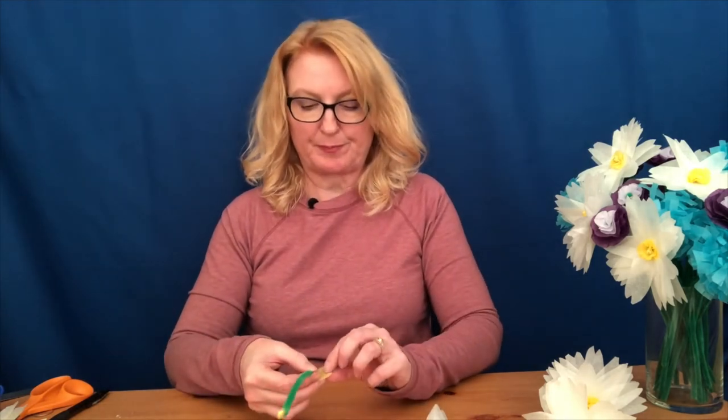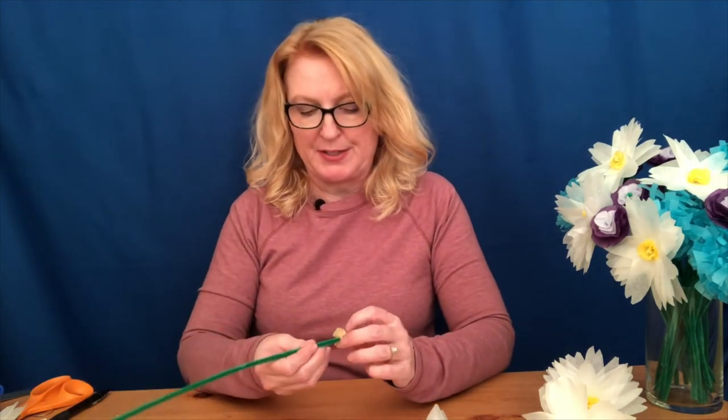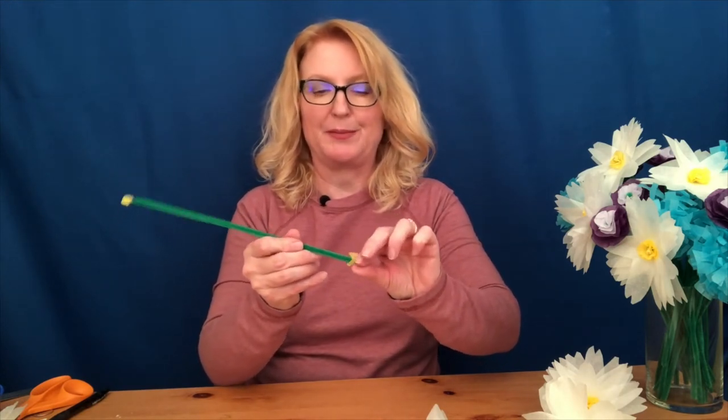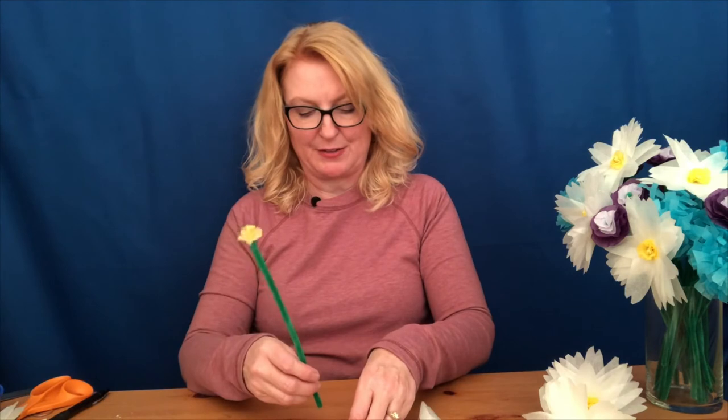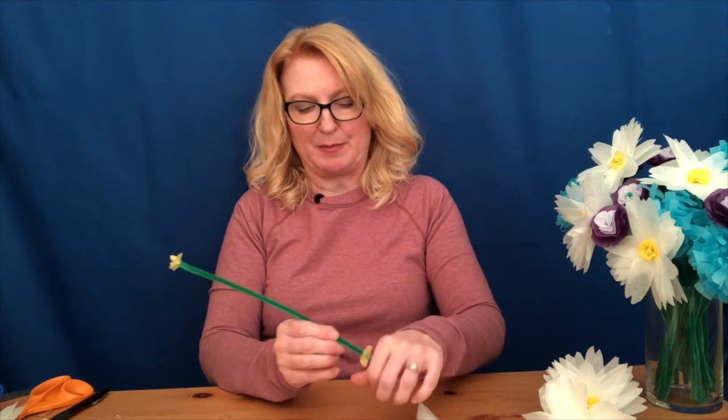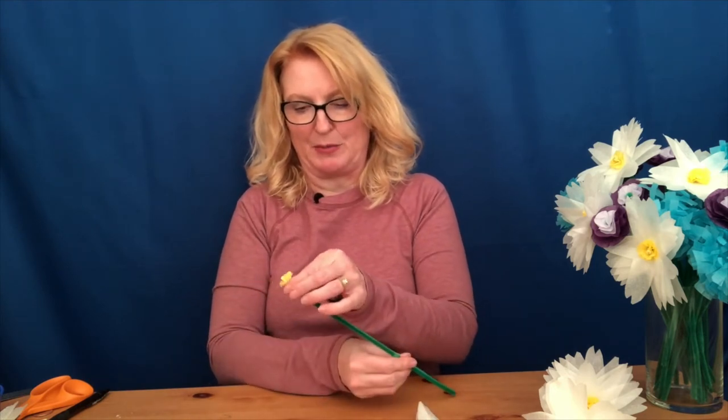Now we're going to assemble the flower, starting with the yellow center pieces. Take one piece at a time, stick the pipe cleaner right through the middle of that center piece, scrunch it up a little bit, and push it all the way to the top. Do that with each piece of the yellow — sticking the pipe cleaner through the middle, scrunching that piece up, and moving it to the top.